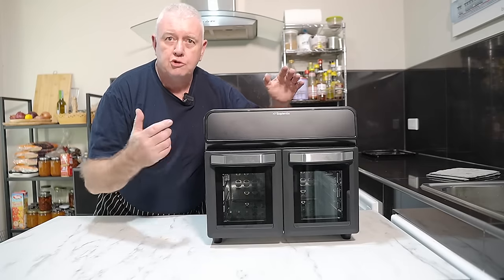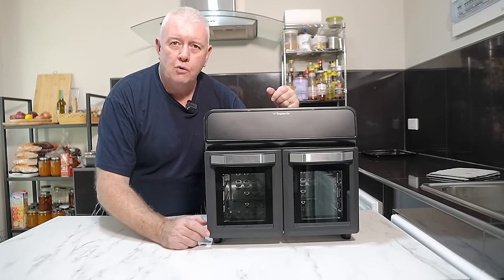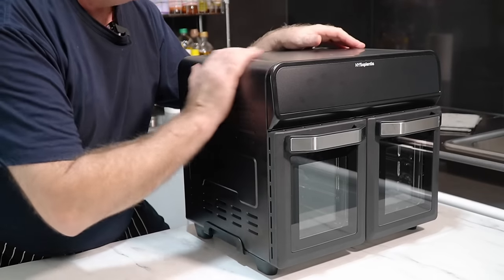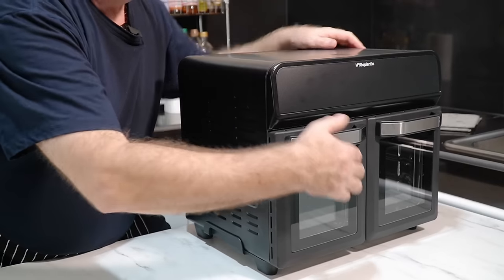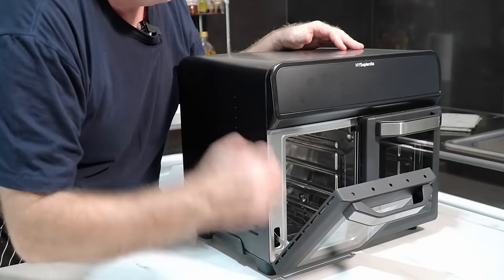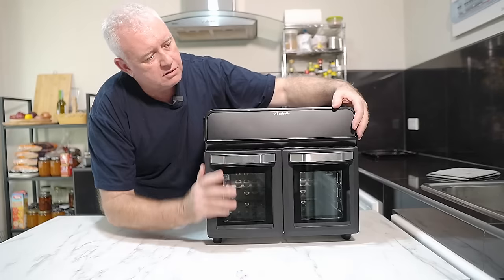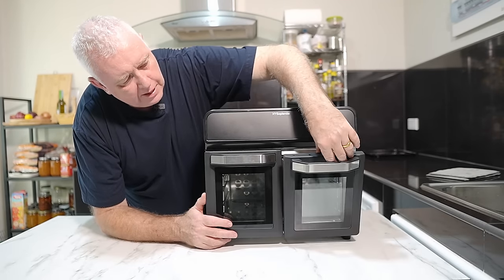So here we are, unboxed — 22 litre Hi Sapientia dual zone air fryer. It is an incredible piece of kit, well made, well designed. It's got some fantastic features: double insulated glass, double doors, and it has really strong industrial type oven clips. It is fantastic, a lovely piece of kit.